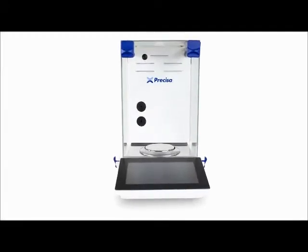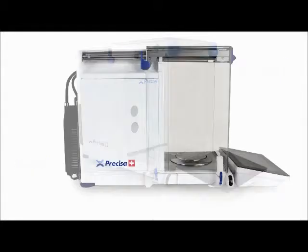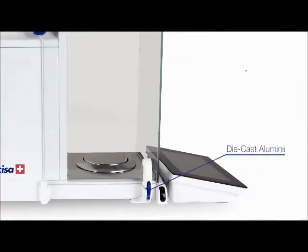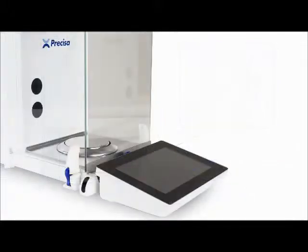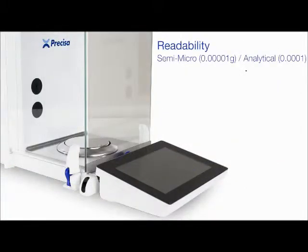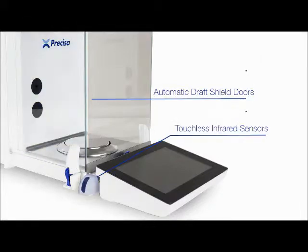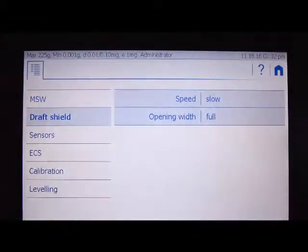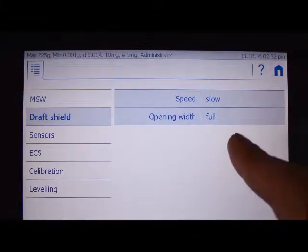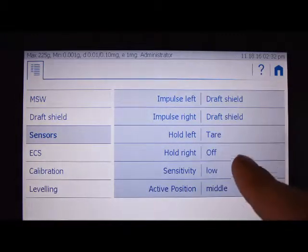The H series balance is a marriage between modern personal device technology and the most sensitive and repeatable weighing system Precisa has ever produced, all surrounded by a tough die-cast aluminum frame protecting the ultra-sensitive internal sensor. The balance is capable of analytical and semi-micro readability and is equipped with automatic draft shield doors controlled by touchless infrared sensors on the sides. The sensitivity of the sensors can be changed through the settings on the tablet, and the function of each individual sensor can also be changed to tare or zero with a wave or hold of the hand.